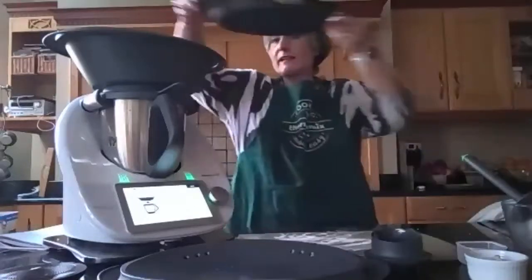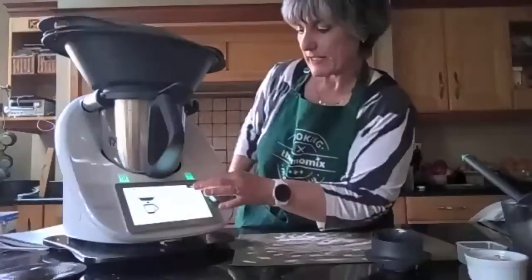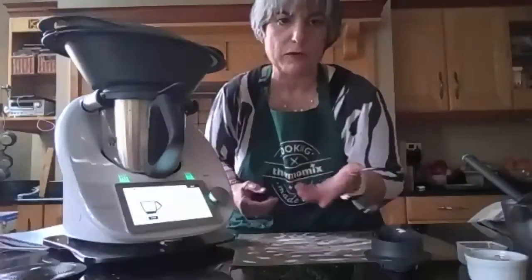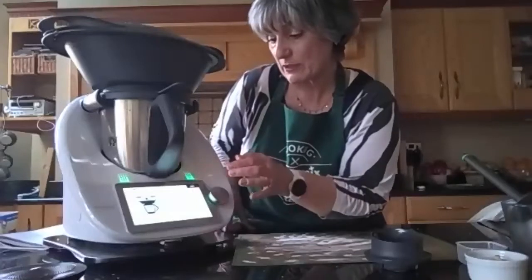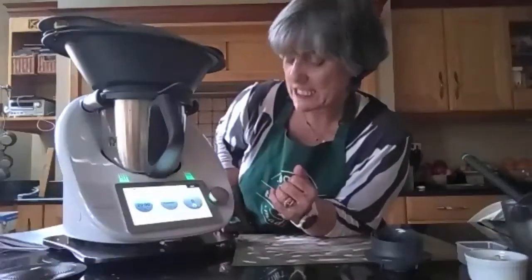So just put it here, put your varoma on. You can add with the chicken, for example, mushroom, but I'm going to skip that for the moment. We just set our varoma to 20 minutes, varoma temperature at speed one.